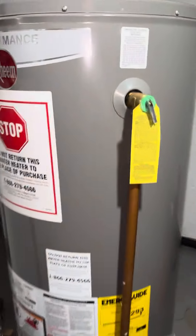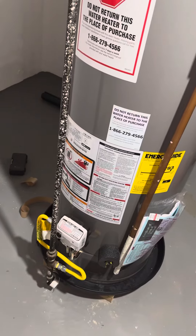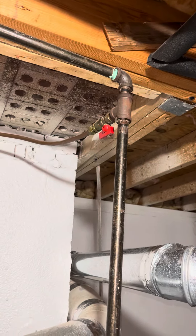This is a gas-powered, 50-gallon water heater. That's another issue — I'm going to make sure this is strapped properly.